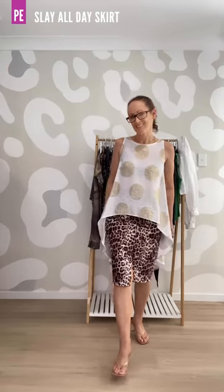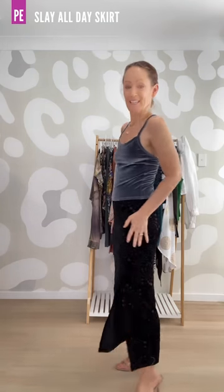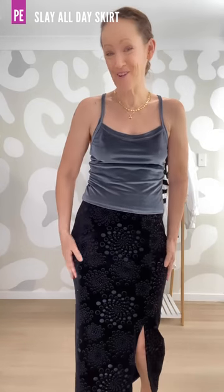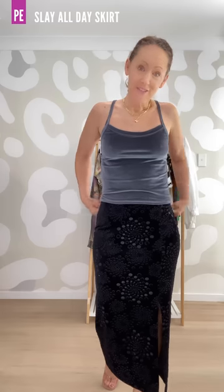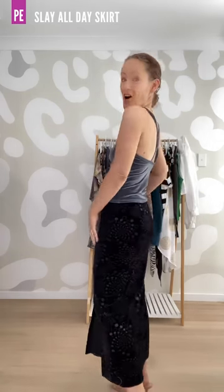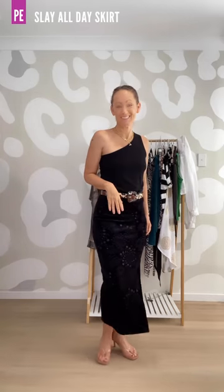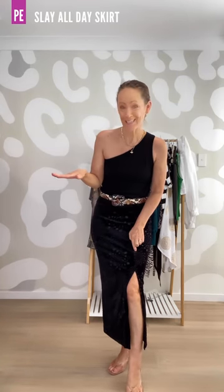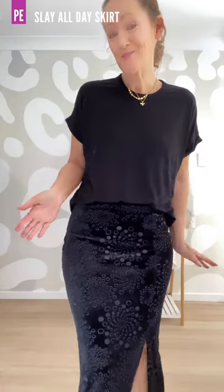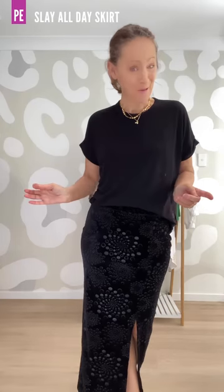Next we have the offset split — offset down over one leg — in the long length in this fabulous soft velvet from Jono's on the Sunshine Coast. I've done it right out to the waist and it's just a really good option for going out. I've teamed it with the Hugs and Kisses cami and worn with the one shoulder tank for a fabulously elegant look. I love that split. If you wanted to create an even sexier look you can bring that split up higher — really easy to do and the instructions are in the tutorial.